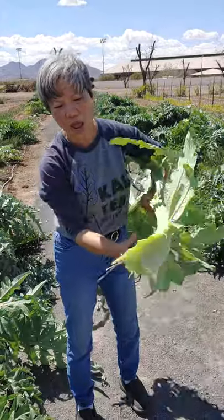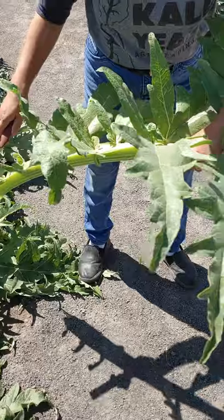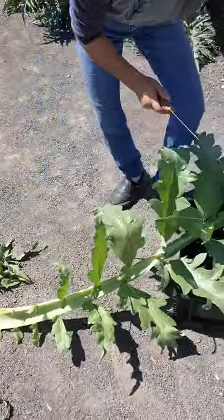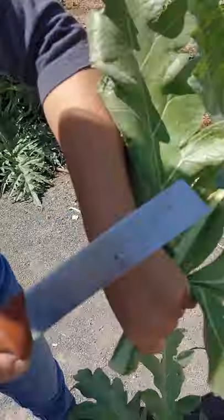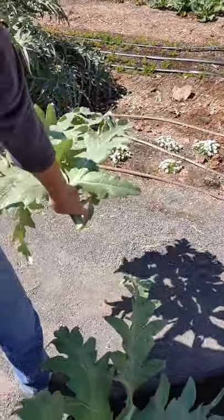What we're going to do is cut this right here, and then I'm going to take the tip off. I'm just going to take the tip off — the tip is roughly about this size, when the diameter is less than an inch.